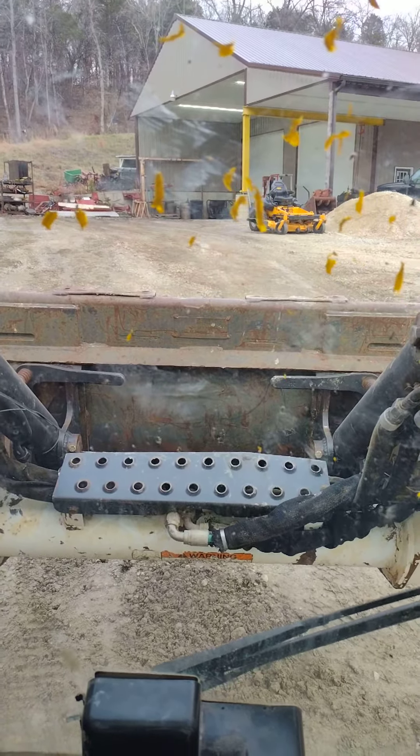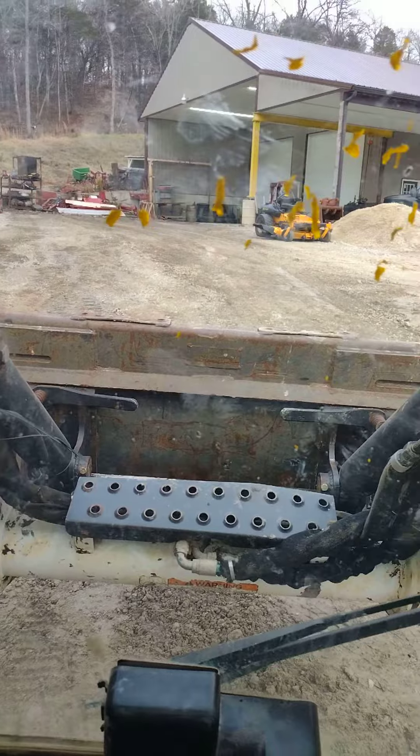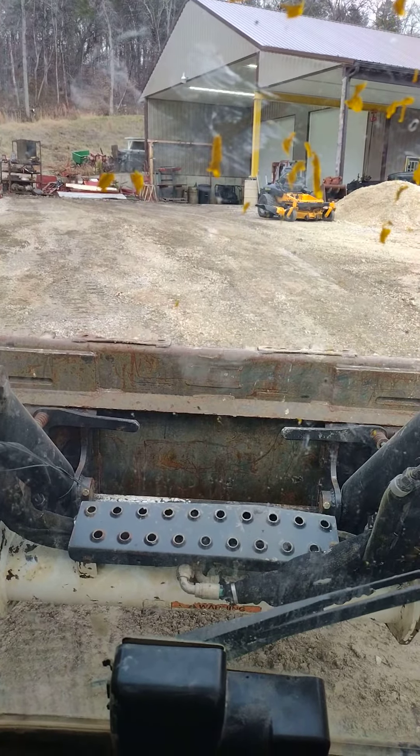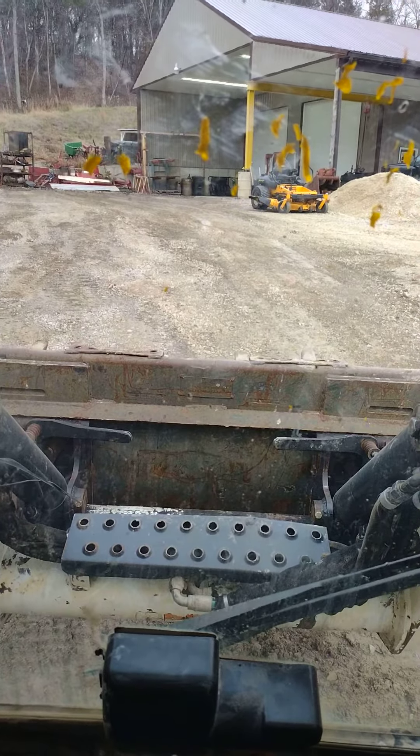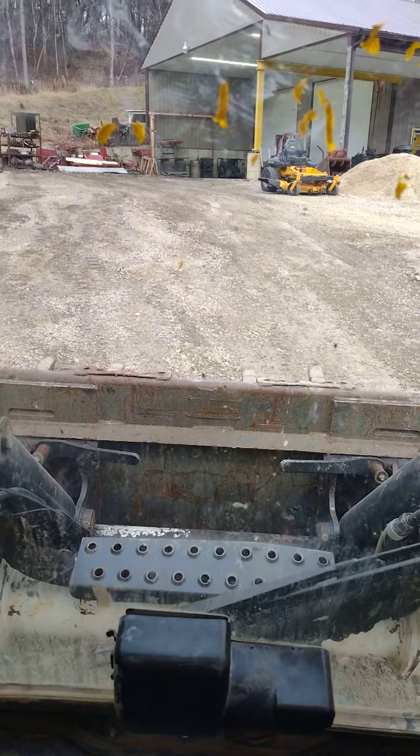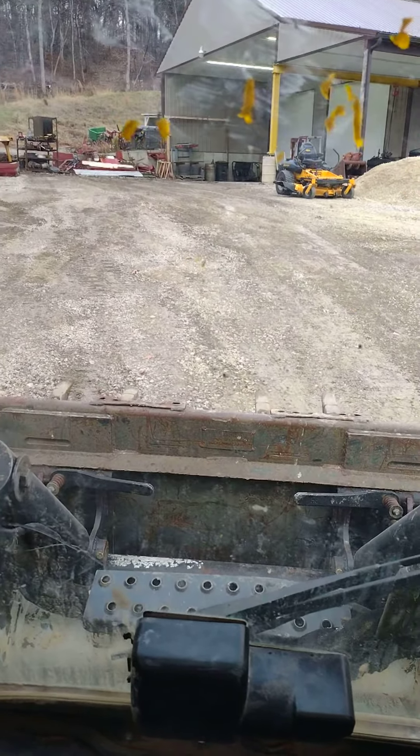If there's anything you guys can let me know on this unit — like I said, it's a Bobcat T250 — let me know where to start. Looks like I've got a lot of work ahead of me unfortunately. Anyway, thanks for your help. I look forward to chatting with you guys.